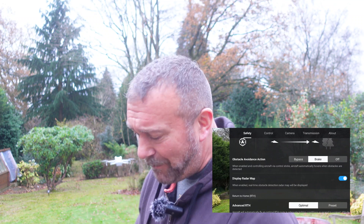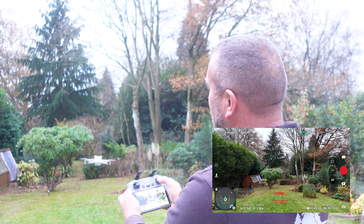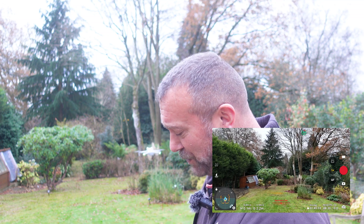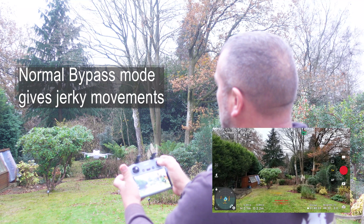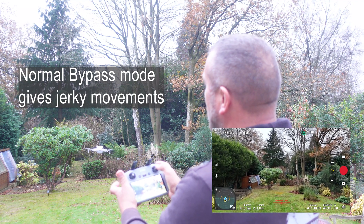Now I always used to say keep it in brake mode. When you have it in brake mode you can see what happens — tap the sticks and it moves slightly but nice and gently. So up until recently brake mode was absolutely perfect for me. Bypass mode was the complete opposite — if you change it to bypass mode it's all very jerky and jumpy, very flighty.